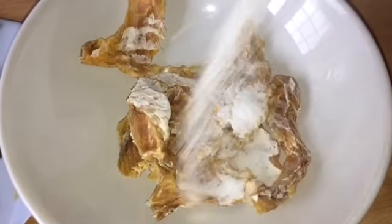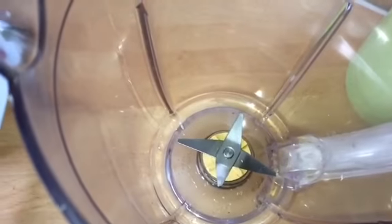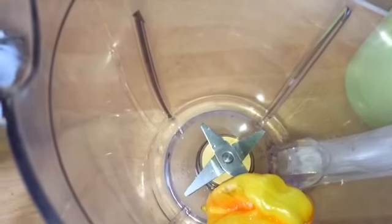I'm going to add salt and boiled water into the stockfish and leave that for about two minutes. Then I'm going to blend my scotch bonnet.